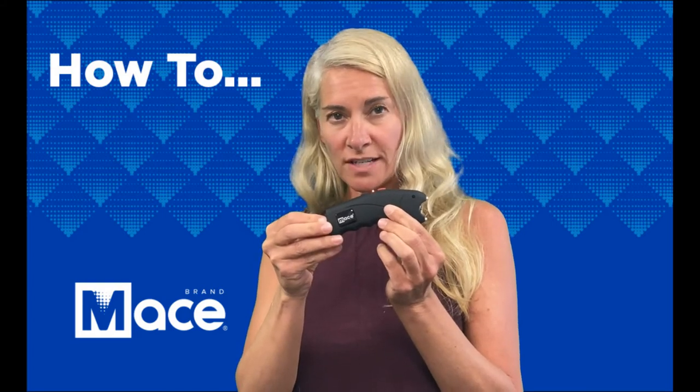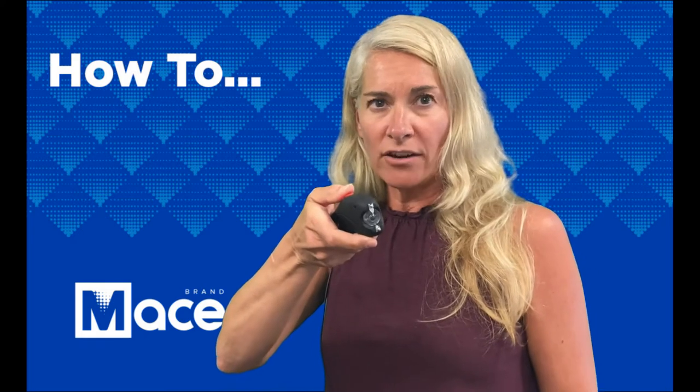This is how you use an Ergo Stun device by Mace Brand. A warning will often make a would-be attacker think twice before attacking. Just make sure that your device is on and press the red button.